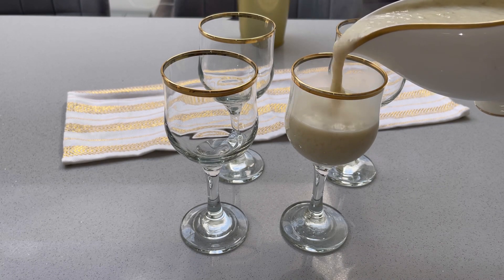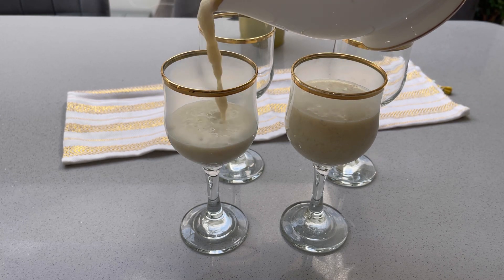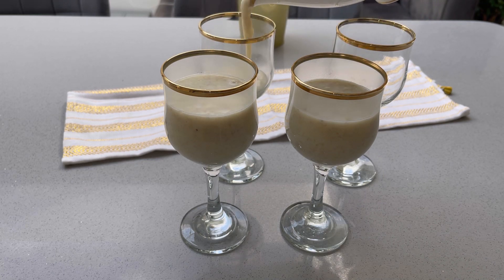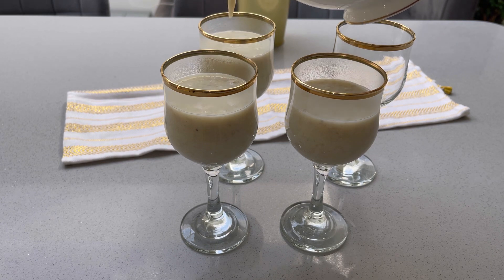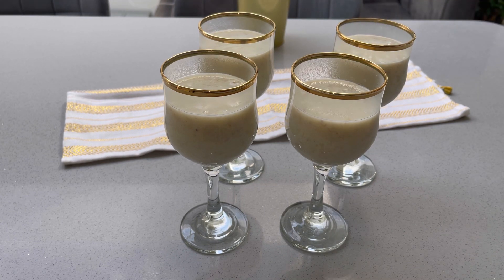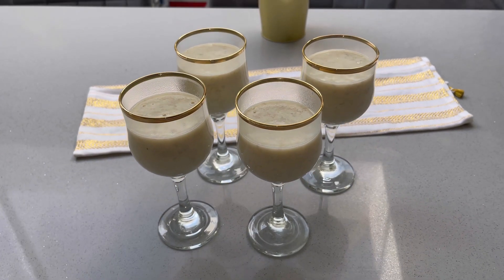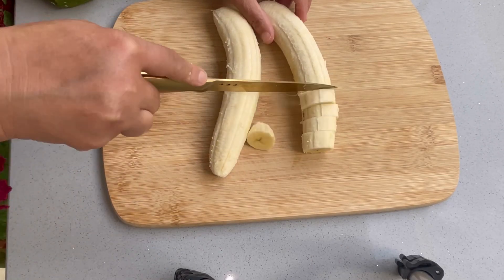This dish can be served as a dessert. We need to keep it cooking and let it set. We need to keep it for about 20 minutes. After that, we will make slices of banana to garnish.